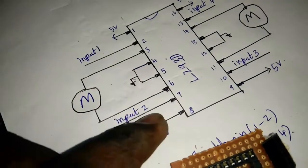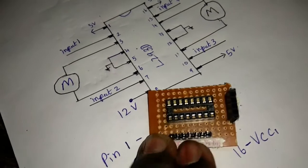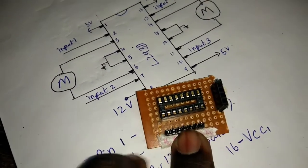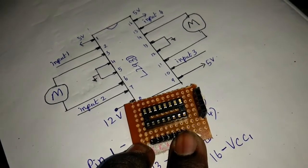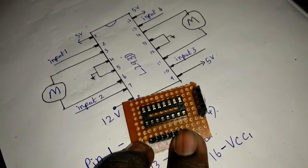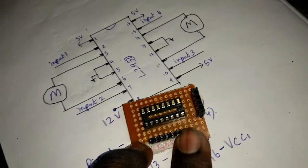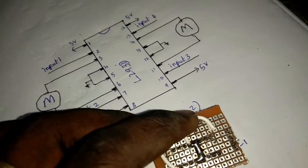First 3 pins are complete. Now there are 4 pins — 26 pins, 7 pins, 16 pins, and 15 pins.